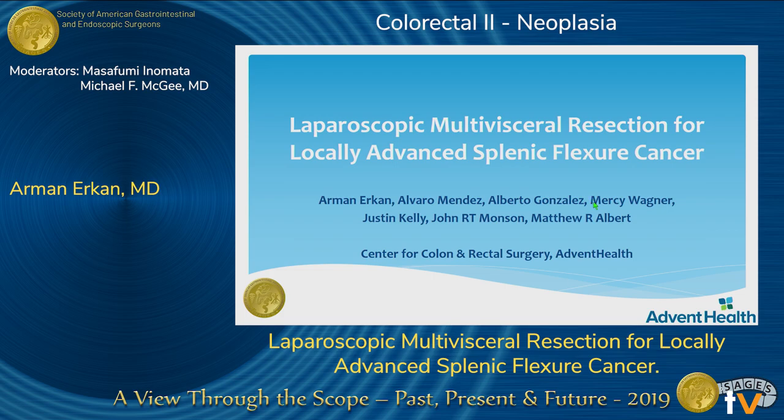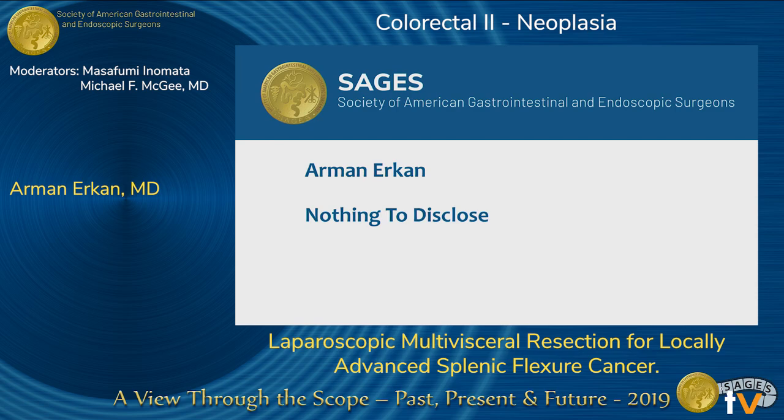Dear Chairman, good afternoon everyone. My name is Armenak and I'm a colorectal surgery fellow at AdventHealth. I would like to thank SAGES for giving me the opportunity to present our video this afternoon. I'm going to present a laparoscopic multi-visceral resection for locally advanced splenic flexure cancer. We have no disclosures.